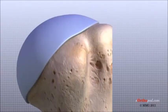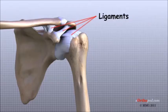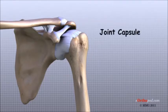There are several important ligaments in the shoulder. Ligaments are soft tissue structures that connect bones to bones. The joint capsule is a watertight sac that surrounds a joint. In the shoulder, the joint capsule is formed by a group of ligaments that connect the humerus to the glenoid. These ligaments are the main source of stability for the shoulder. They help hold the shoulder in place and keep it from dislocating.